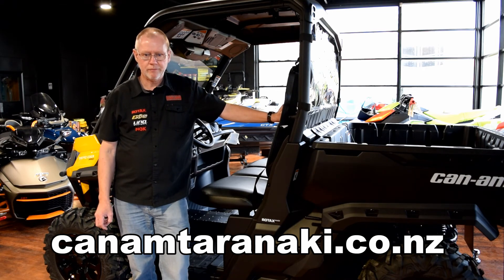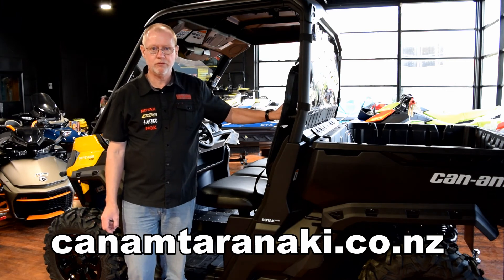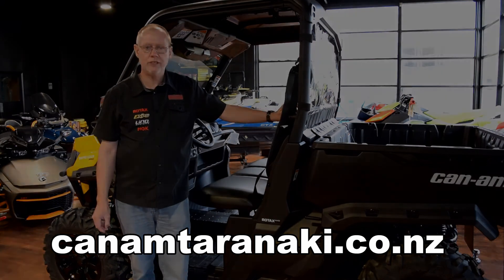Thanks for watching my video. I hope it has given you a better understanding of the four-wheel drive system you'll find in the Can-Am Defender.